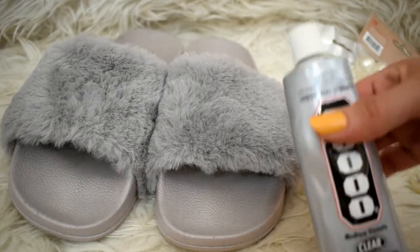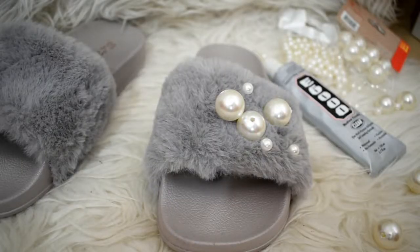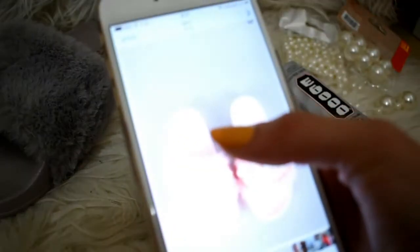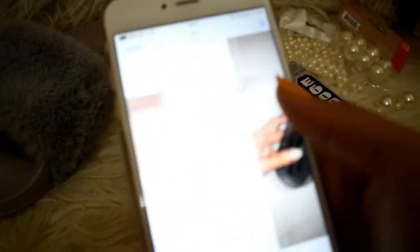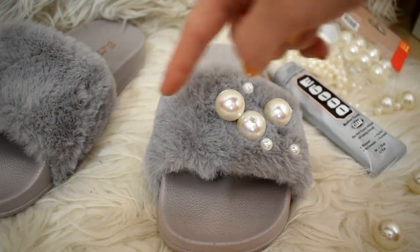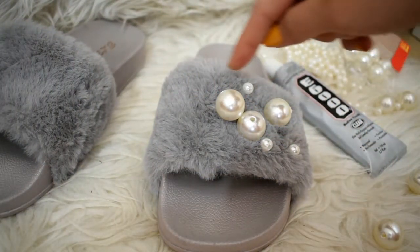So it's not as easy as I thought it would be, but I googled a few styles and basically what I've seen is that most styles put the big pearls in the middle and the smaller ones around the edges.